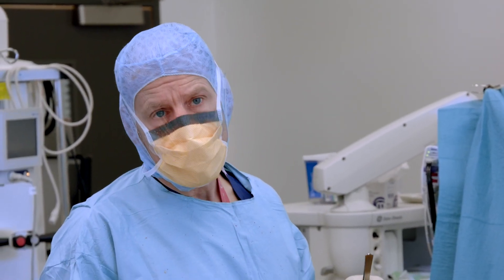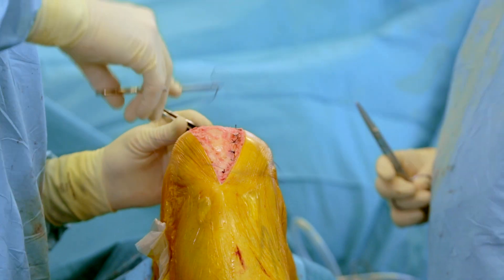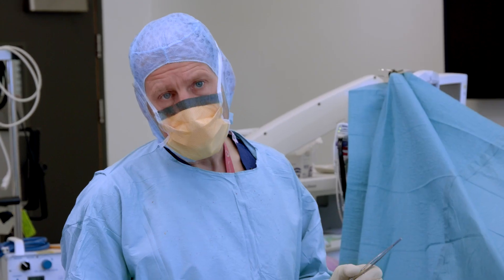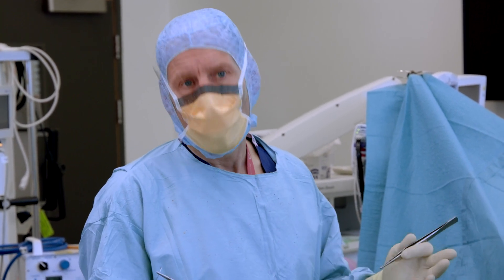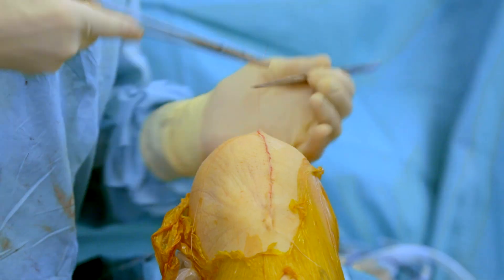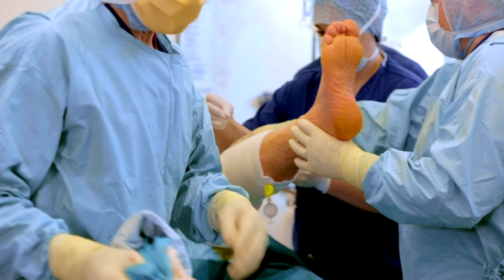My experience of using this robot is that it does precisely that — it enables surgeons to do what they need for each particular patient. Doing regular knee replacements very reliably and well will be the first step, but I also think it has the ability to help with very complicated and difficult cases, or patients whose alignment is not normal — outliers — and it will help us to get them right. I'm very lucky to be able to have one. I think this is the future. Personalisation of surgery is where we need to be going, and I'm absolutely certain we will see a huge take-up of this technology, because for patients to have a personalised knee replacement and great function at the end — that's what we're aiming for.